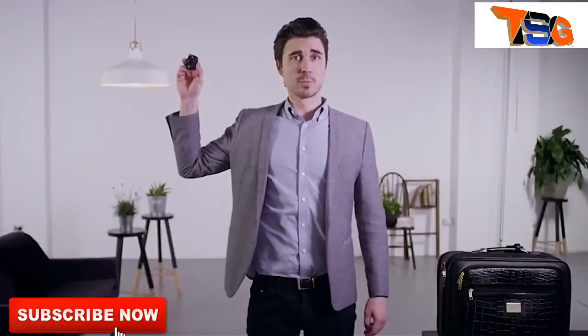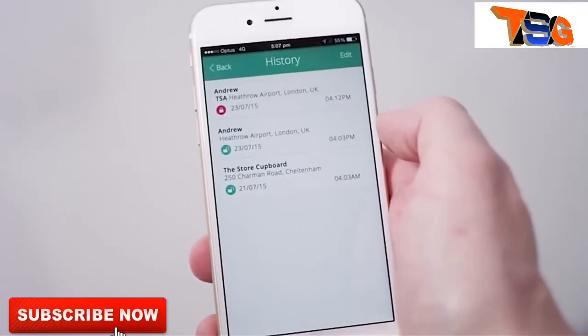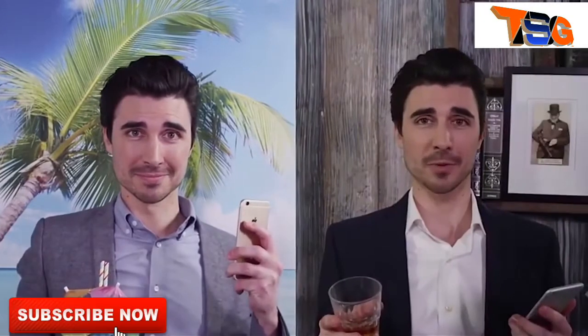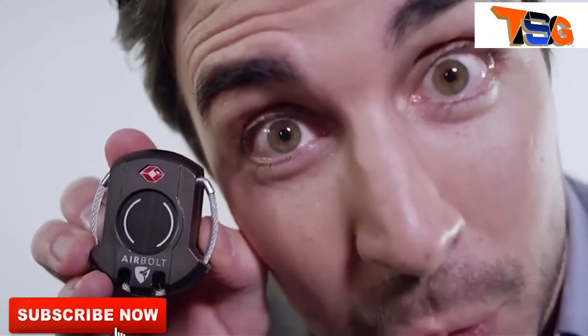The AirBolt has a rechargeable battery which only needs to be charged once a year via a standard micro USB connector. It's TSA approved, so AirBolt security is not an issue. The app will record a history of every time you've locked and unlocked your AirBolt. You can even share access to your AirBolt with your friends, so you'll be able to unlock it from the other side of the world. And look how small it is — seriously, look at it, it's really small. AirBolt: it's the travel lock we all deserve.